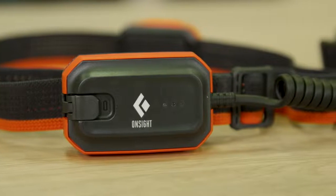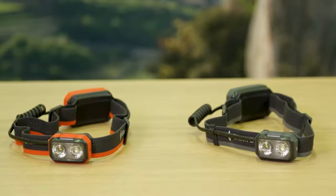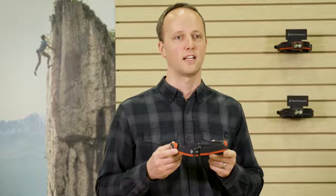With a super high waterproof rating of IP67, this light is fully submersible and dustproof, meaning it's completely sealed and won't be phased if you're caught out in the rain. The OnSite headlamp is our premium purpose-built solution for climbers who seek additional climb time after the sun has set.